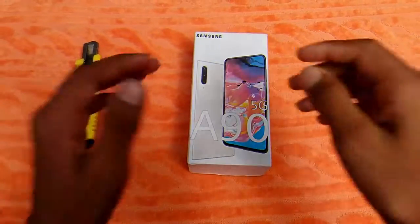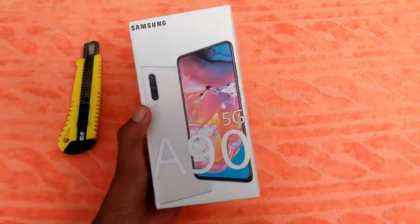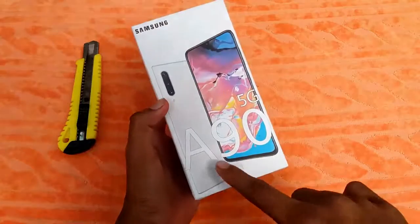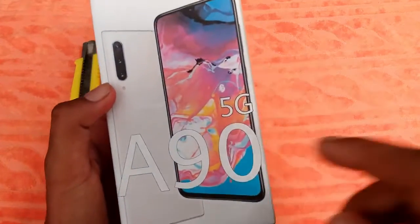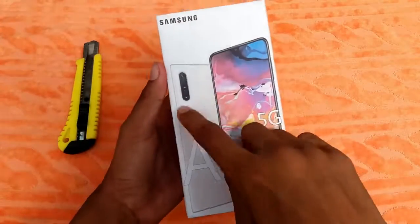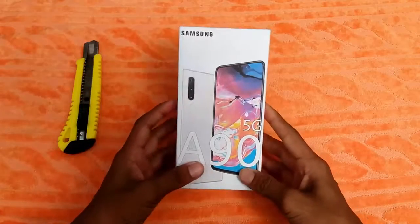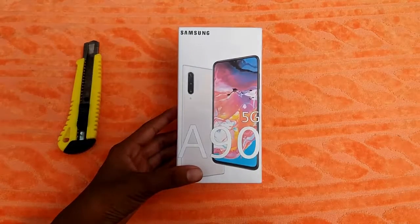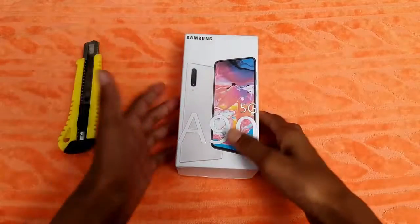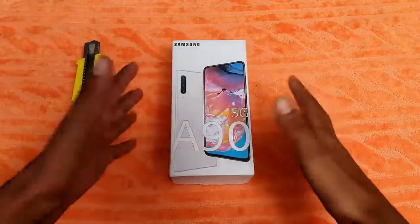This is the Samsung Galaxy A90 5G unboxing. Let's go! So guys, this is the Samsung Galaxy A90 5G box, which has front and rear photos of the mobile on it. I will show you a photo of the Samsung Galaxy A90 5G — because it supports 5G, it is highlighted on the box. Please like this video and subscribe to the channel.